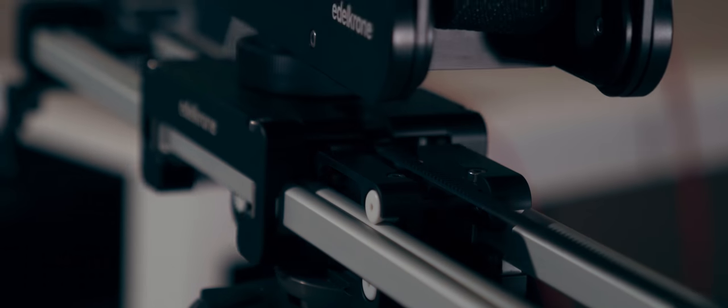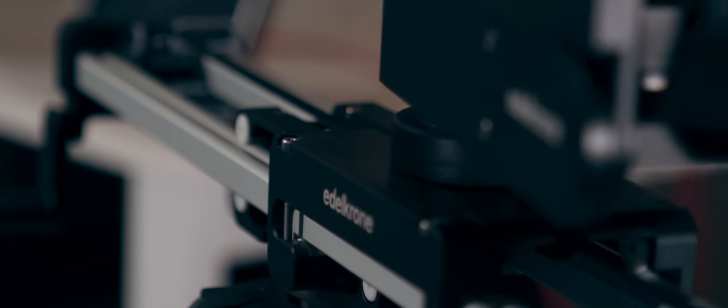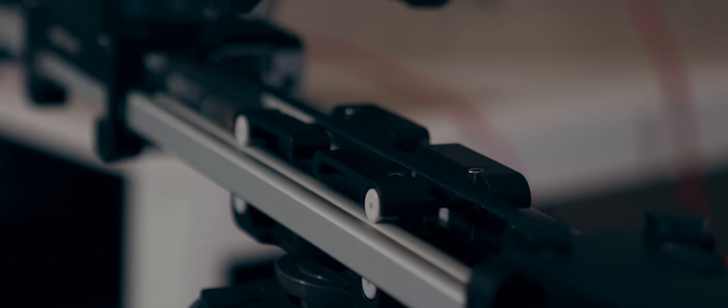Talking about the slider — what this one stands out with from all other competitors is its behavior on a tripod. When mounted on a tripod its travel distance doubles, so it's a really big deal to have that travel distance in a slider that small.